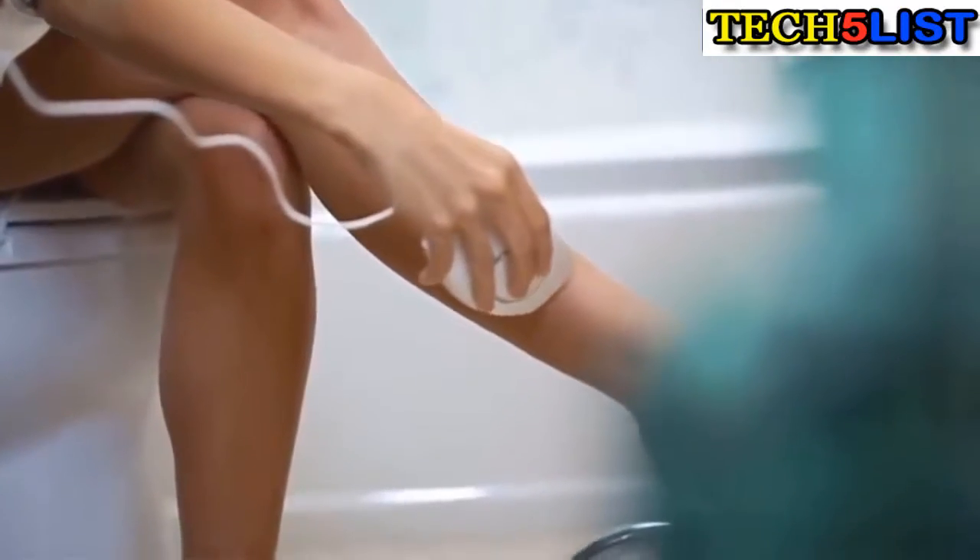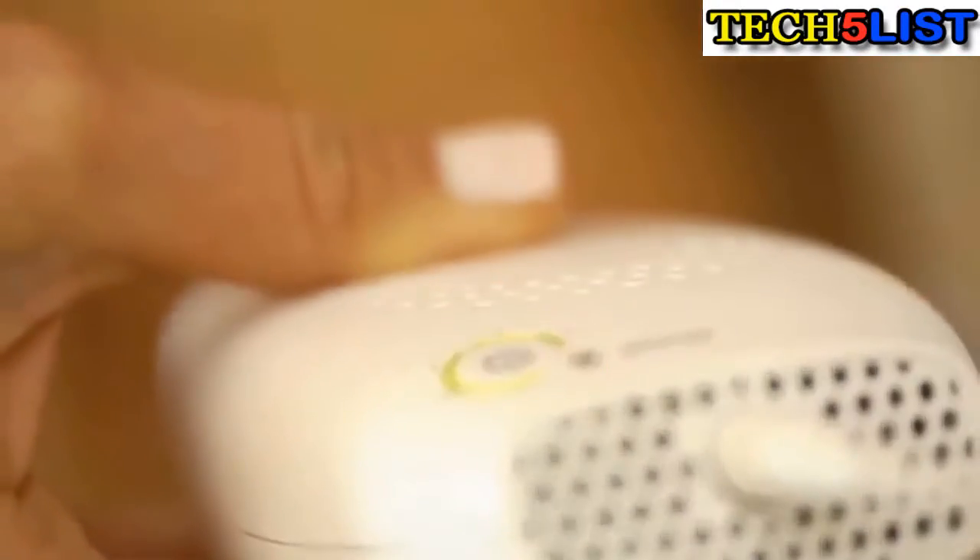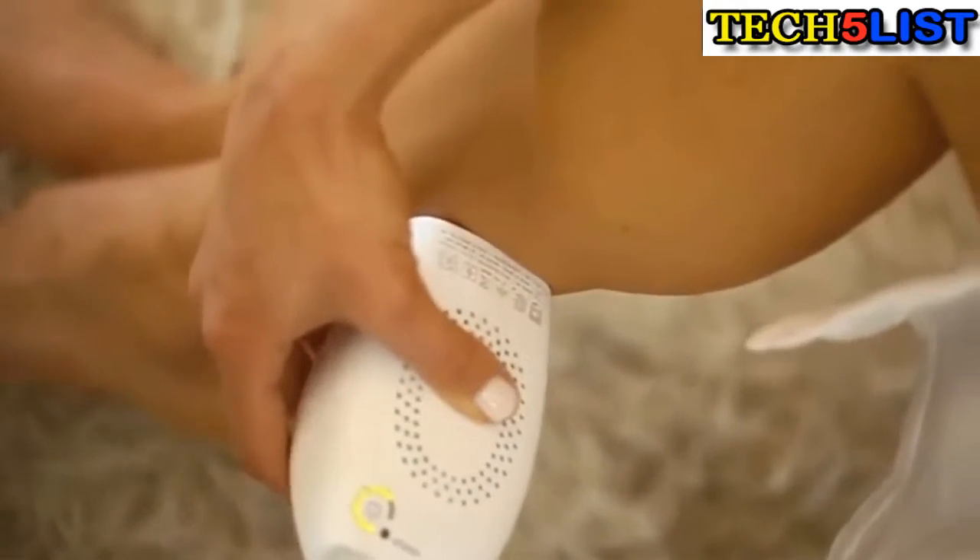Place the window on top of your skin and wait for the ready light to flash, and when it does, you just press the button to start. You move it about a centimeter between each pulse of light to make sure that you cover the entire surface area. In just three minutes, you can take care of your bikini area or underarms, and in just 20 minutes, you can take care of both legs.